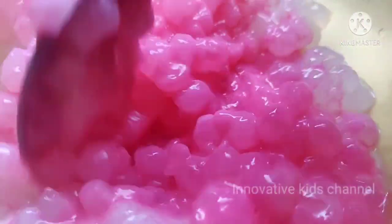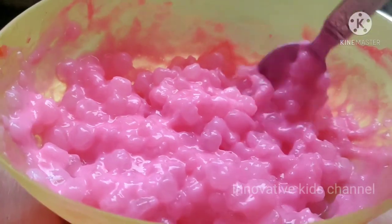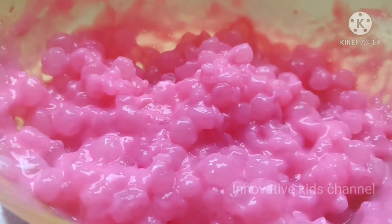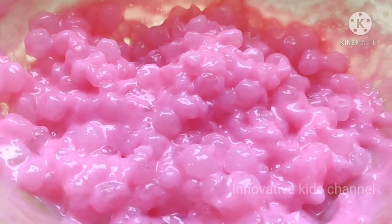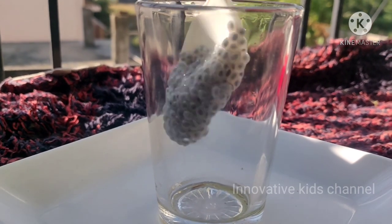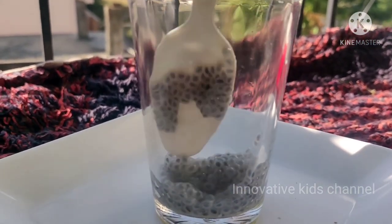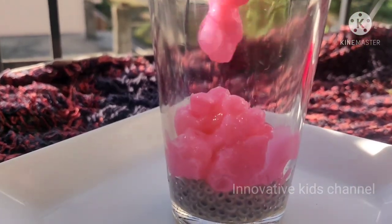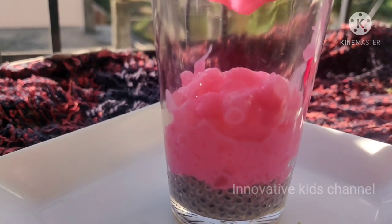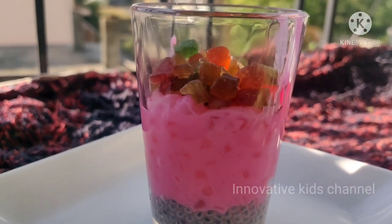Let's give it a quick mix together. See how nice and beautiful the color is. And that's it — let's decorate it. See how beautiful it looks!